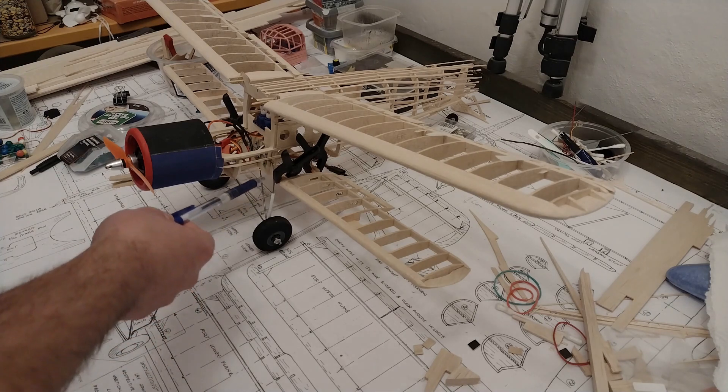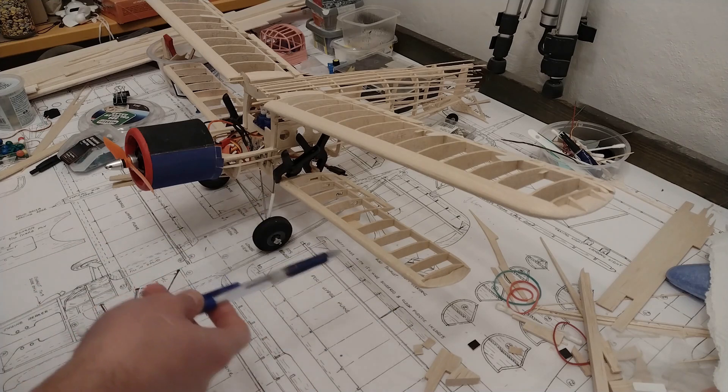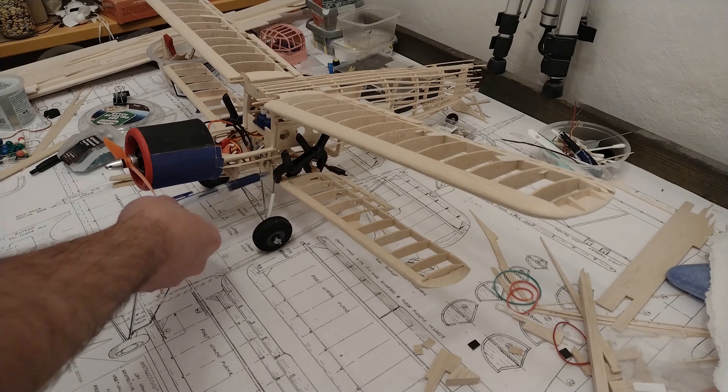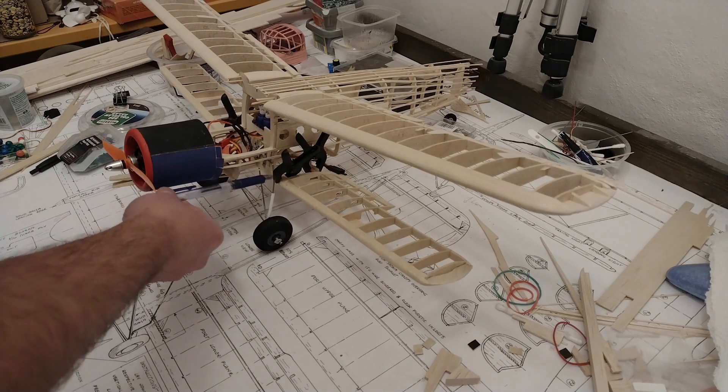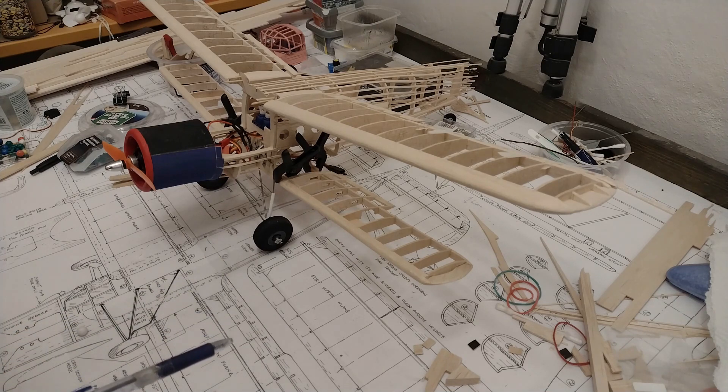I'm still holding the lower wings with these kind of pegs. The dihedral was good on the lower wing so I think I'm going to measure it again, fix it, and then I've got to probably put in a pin hole or something to make sure I have the two elements lined up, and then drill out the holes.